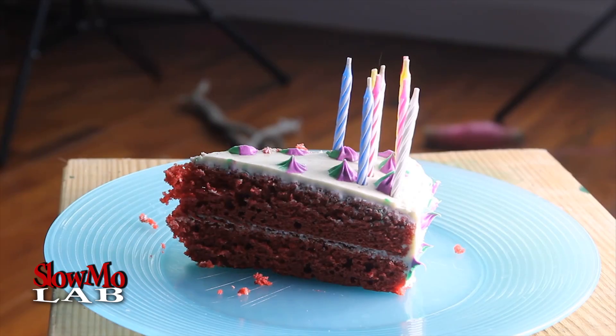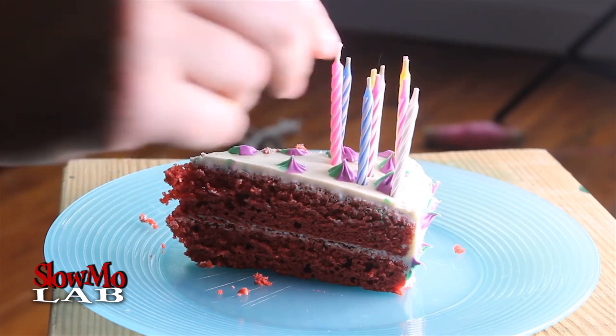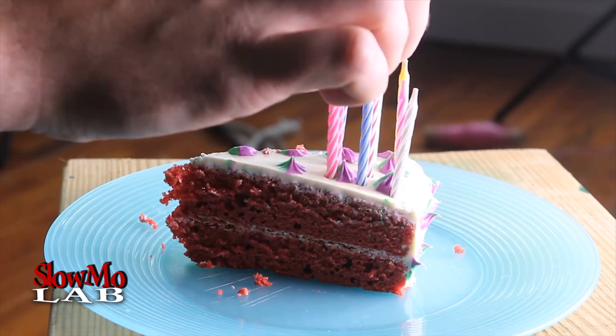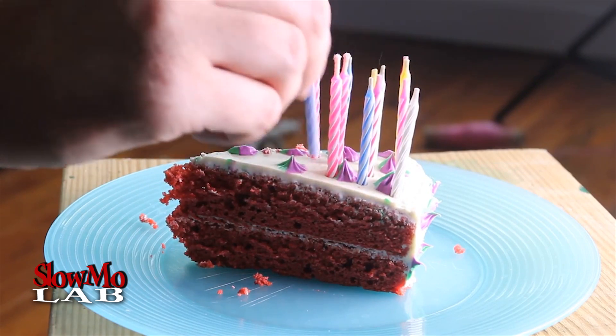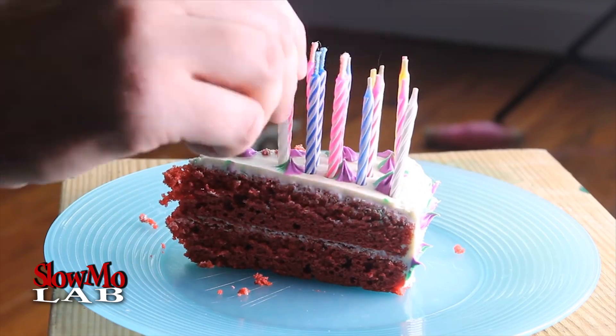Alright, now this one for real. We got a small piece of cake and we're just gonna put a whole bunch of candles in there and they're gonna light when we blow them out. This is two different types of candles — two different brands — so I'll see how it's gonna turn out.